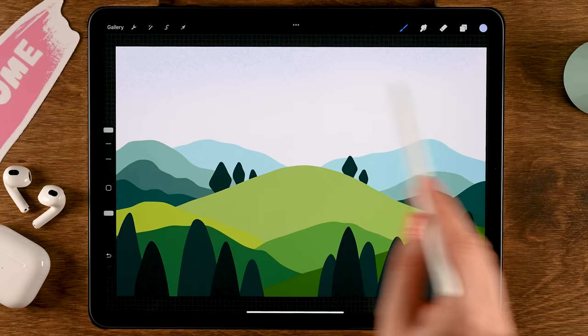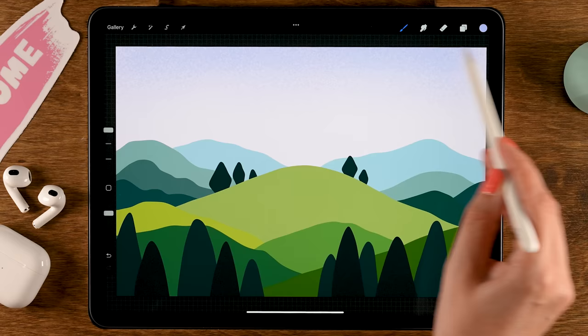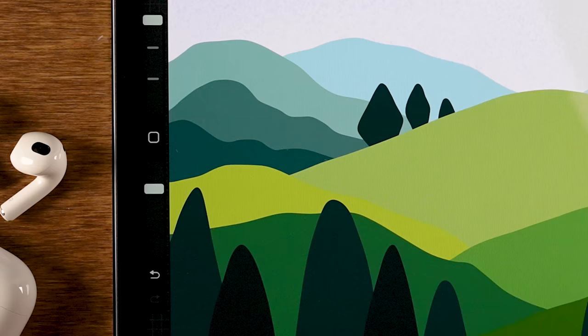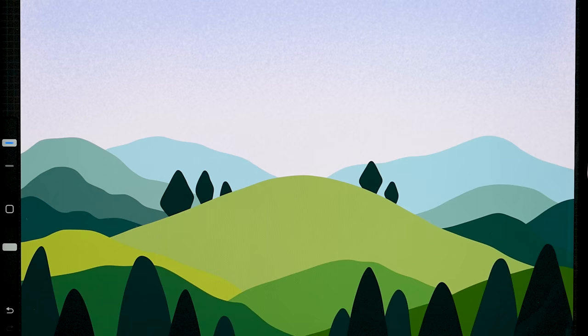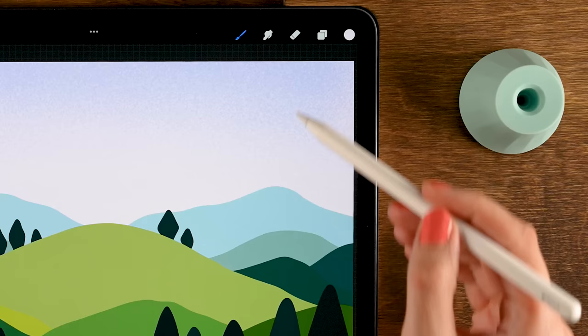Go over the top area and add some purple, creating a sparkly gradient effect. Use very light pressure at the bottom and more at the top. Switch back to the pink second color, reduce brush size to 45, and go over the bottom area to bring back some of that pink — go back and forth until you have a nice speckled texture. Then move on to the hills, starting from the back.